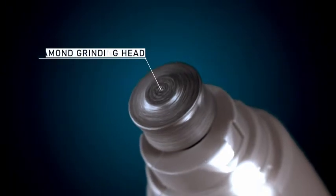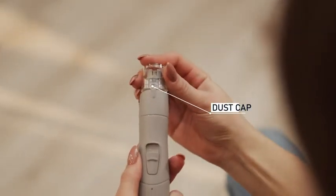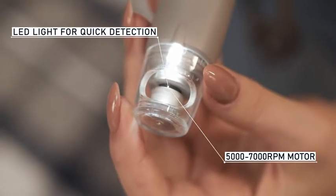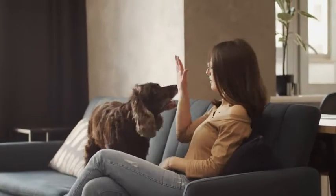A diamond grinding head for precise and long use. A tight protective cap for secure grinding, even for tiny pets. A dust cap for a mess-free experience. A powerful, whisper-quiet motor with minimal vibrations. Ultra-bright LED light that will help to spot the quick. The professional grooming device is now available for home use.